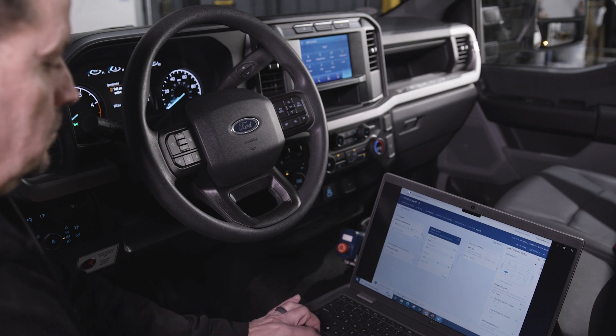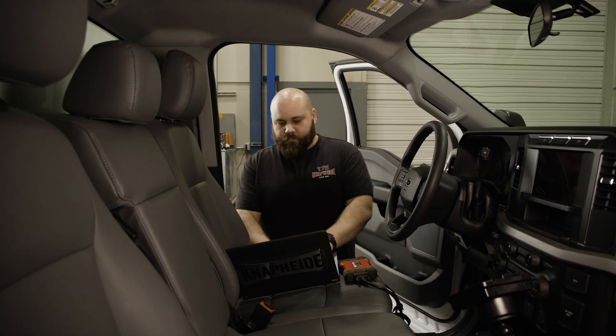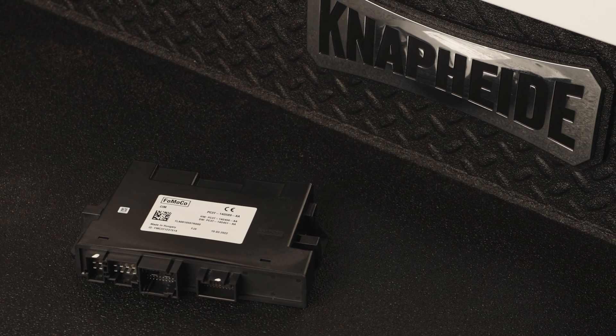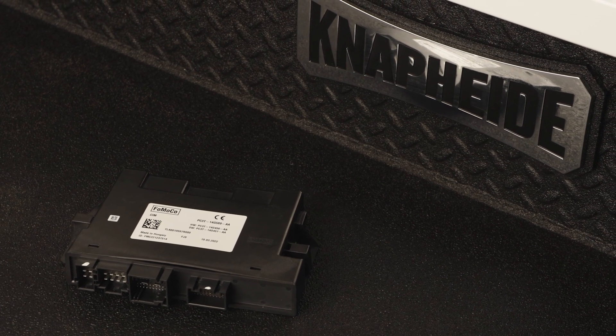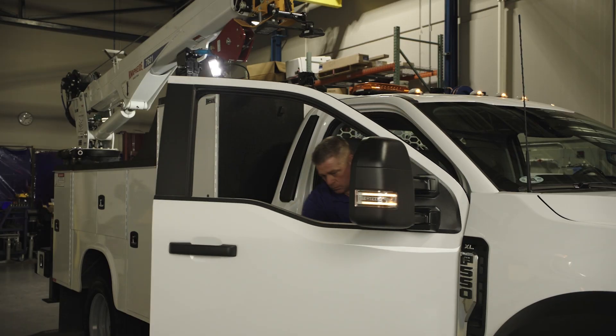It allows the upfitters to connect their equipment directly to the module, create logic based on how they want it to function, and get that installed on their vehicle. With Ford Pro bringing the UIS into the marketplace, this allows us to have a common user interface to perform the solutions that our customers need. With the upfit integration system, the upfitter has instant access to J1939 CAN signals, which is an industry standard.